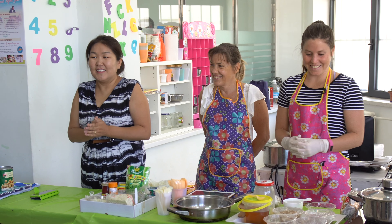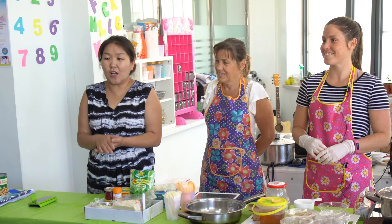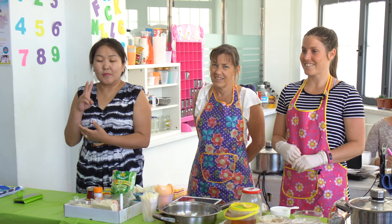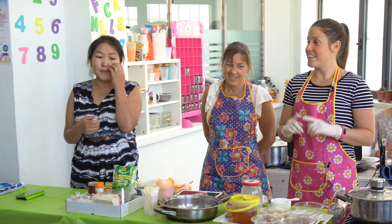Welcome everyone, thank you for coming. Today we're going to show you two breakfast recipes. Did you know that breakfast is the most important meal of the day? This gives us the fuel or the energy that we use throughout the whole day.